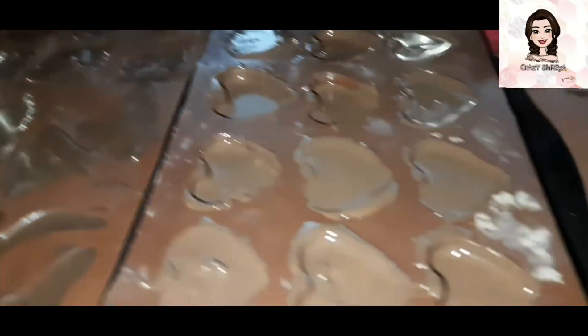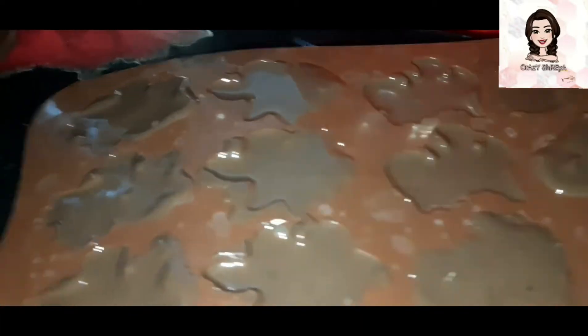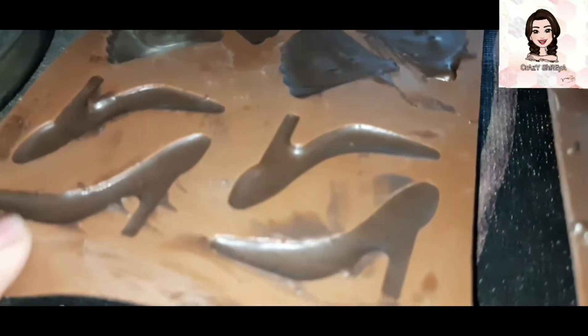After half an hour, you can see that I have placed them in the refrigerator. After half an hour the chocolate is ready and set. I will then demold them.